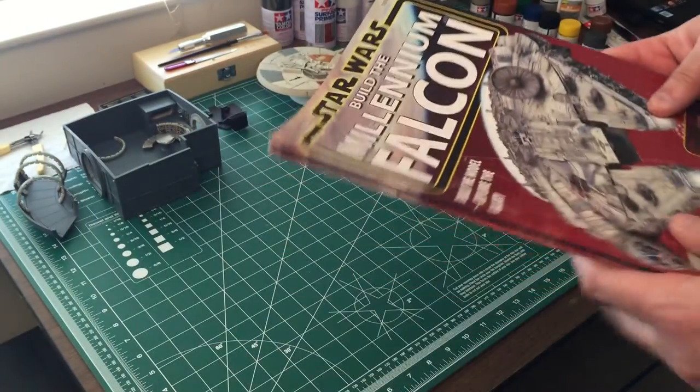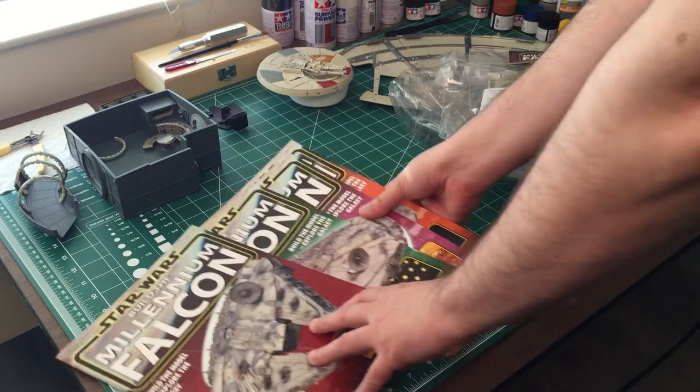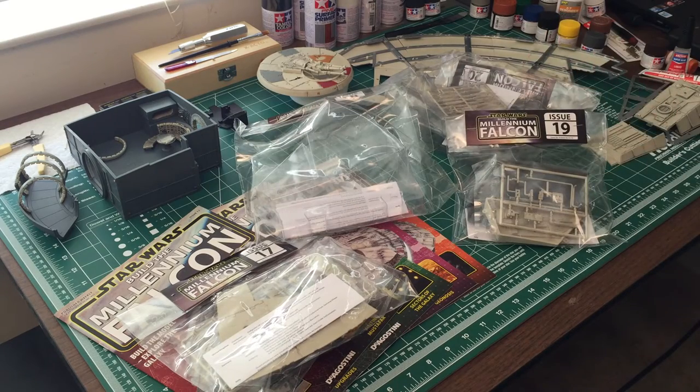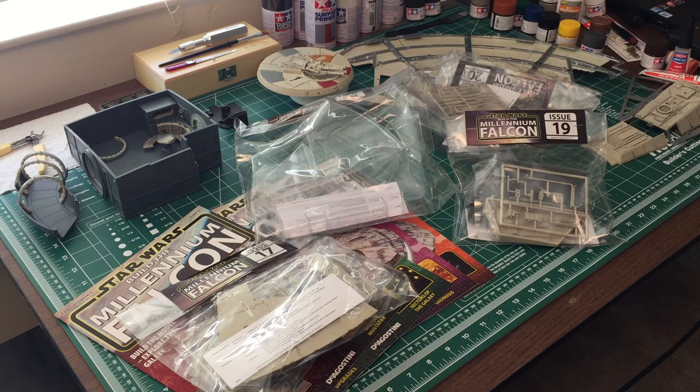So we've got issues 17, 18, 19, and 20 — pretty cool stuff, guys. That's it for right now. Thank you so much for watching; don't forget to hit thumbs up, give me a like, and please subscribe. This has been Star Wars Build the Millennium Falcon month five unboxing. I'm Brad M73 — we'll see you guys next time, bye for now.